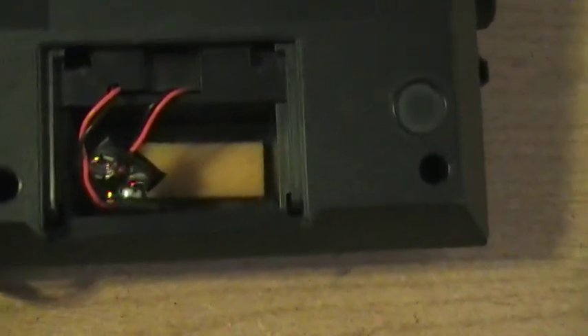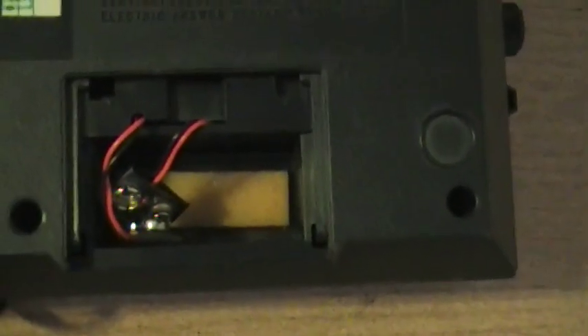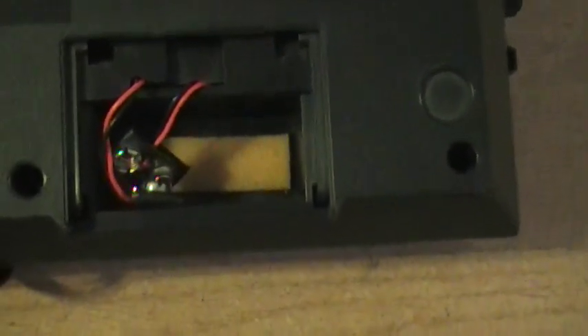All right, let's go to the bottom here. It says it's a General Electric Model 7-4642C, made in Malaysia. Date code on it is 1531 — I assume that's 1985. It's got two nine volt batteries, that's what the battery backup is. Cover's missing, but for this vintage I'm not going to really complain, and for the condition it's in, I'm really not going to complain.